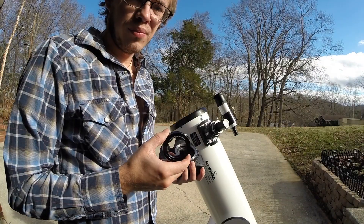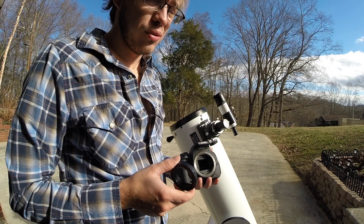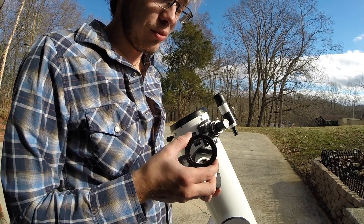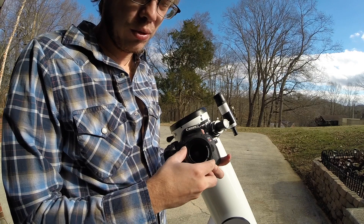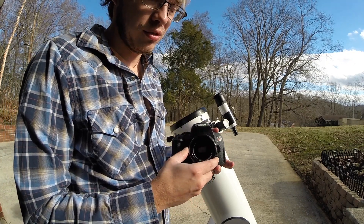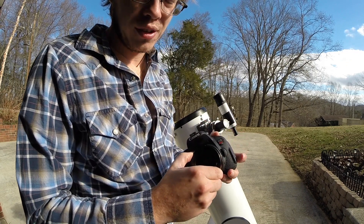Here's what you'll need: the t-ring designed for your camera — simply Google your camera brand and 't-ring'. I've got the cheapest one I could find, a Celestron t-ring, which cost about $10. You have to be brand-specific because certain t-rings only fit certain cameras. You simply screw it in just like a normal lens and it locks into place.